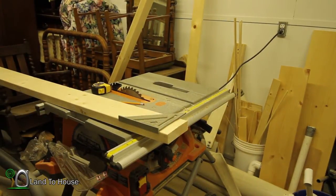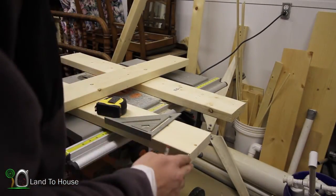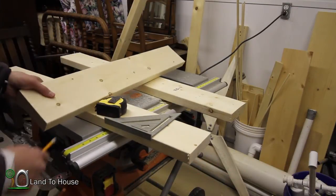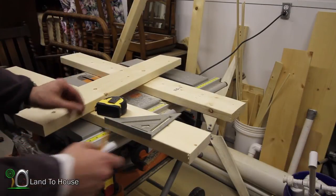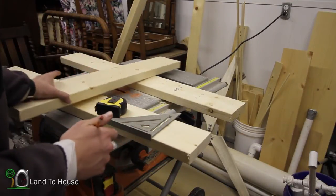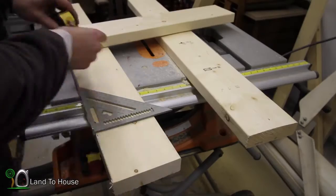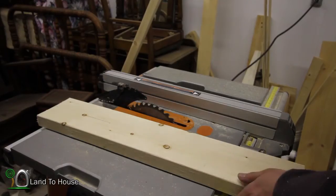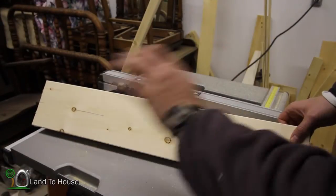Now we have to have two of these. I just remembered that that 42 and a half is the full board or the full door length, but I'm actually going to use a five and a half board on the end to kind of hold stuff together. So I need to pull that amount out of these boards here. Now I'm going to rip down this board, which will go on the top and bottom of the whole door.